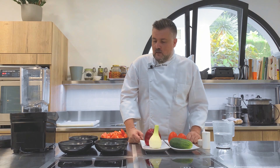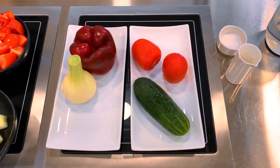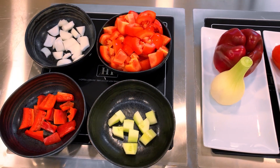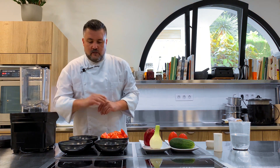All right, we need water, white vinegar, salt, cucumber, tomato, onion, and red pepper. We mix it all right.